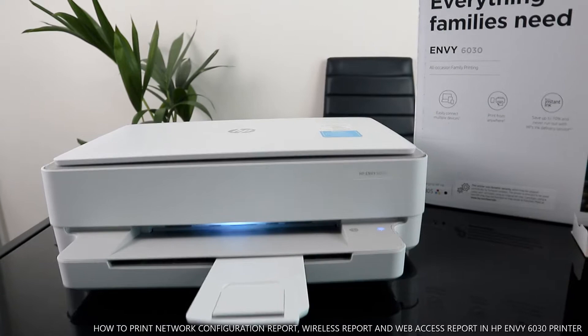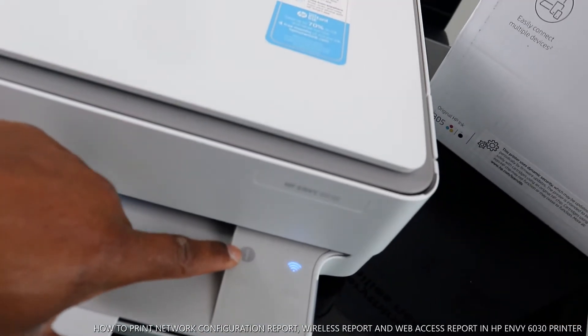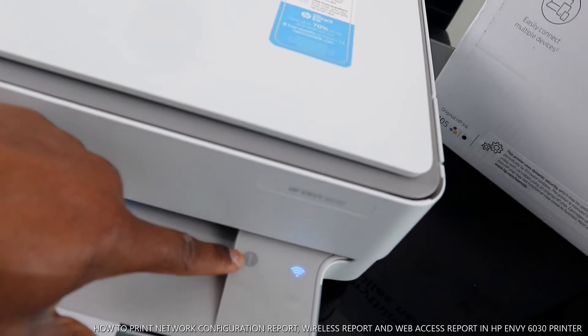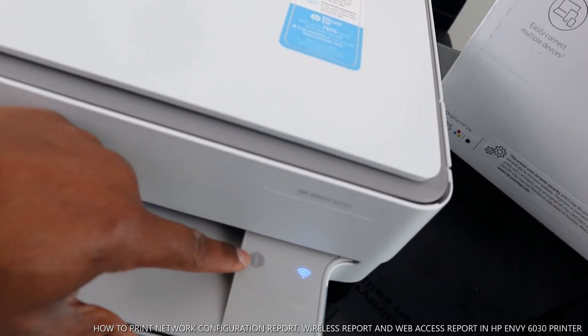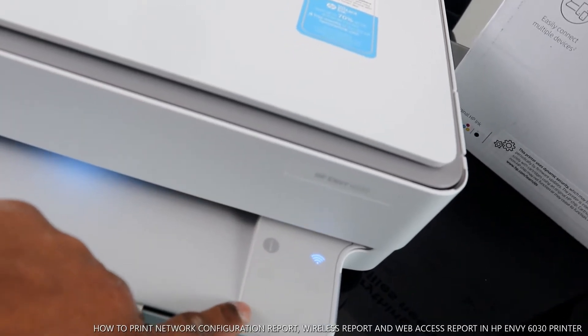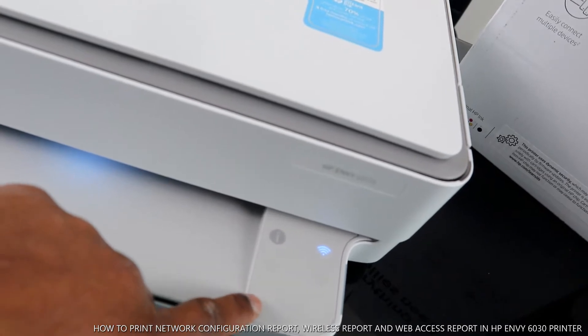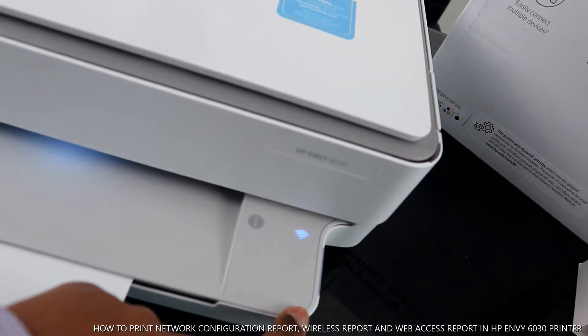If it's not connected to Wi-Fi it will change to various colors. This spot here is the information light — when highlighted, sometimes after connecting the printer to Wi-Fi it asks you to press this to identify proximity. This button here is for you to copy in color, and the one on the right is to copy in black.